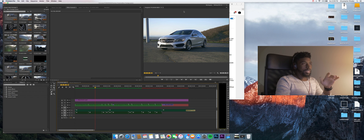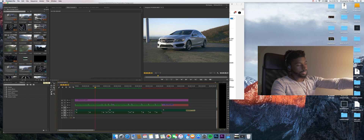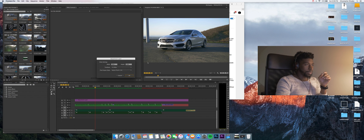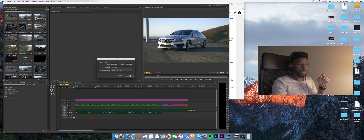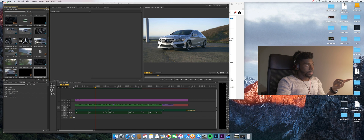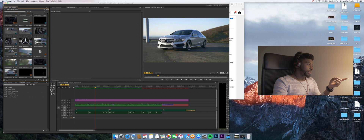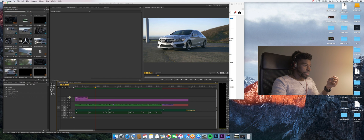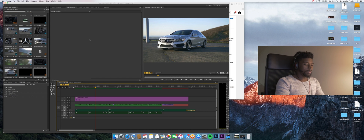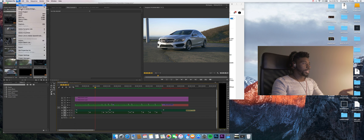If you don't have an adjustment layer, go down to the new item button and select Adjustment Layer. All the settings should already reflect your timeline. Hit OK and it'll pop up in your footage tab. Drag it all the way across your timeline.